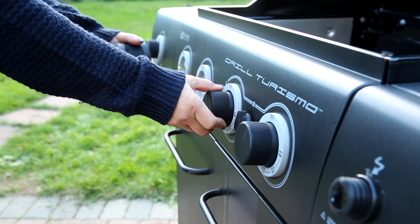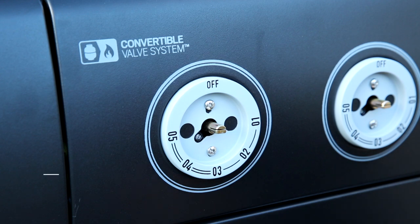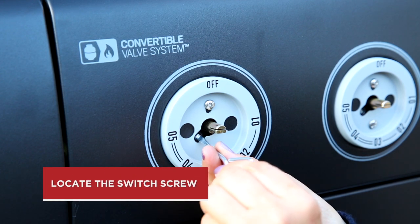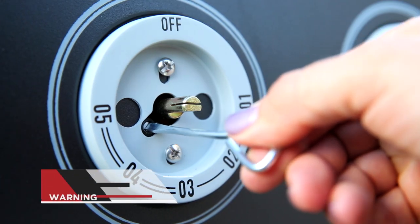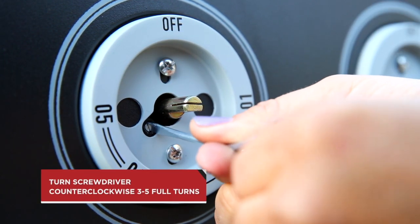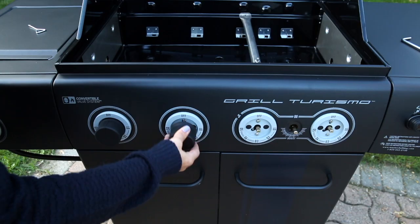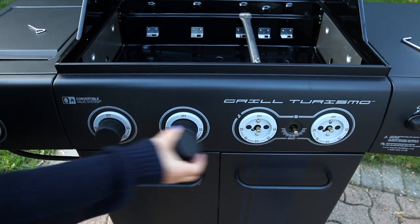Then remove all control knobs to access the valve switch plate. Locate the switch screw in the middle of the valve switch plate. Using the valve screwdriver supplied with this kit, turn the screw counter-clockwise three to five full turns or until it stops. Now you can reassemble the control knobs.